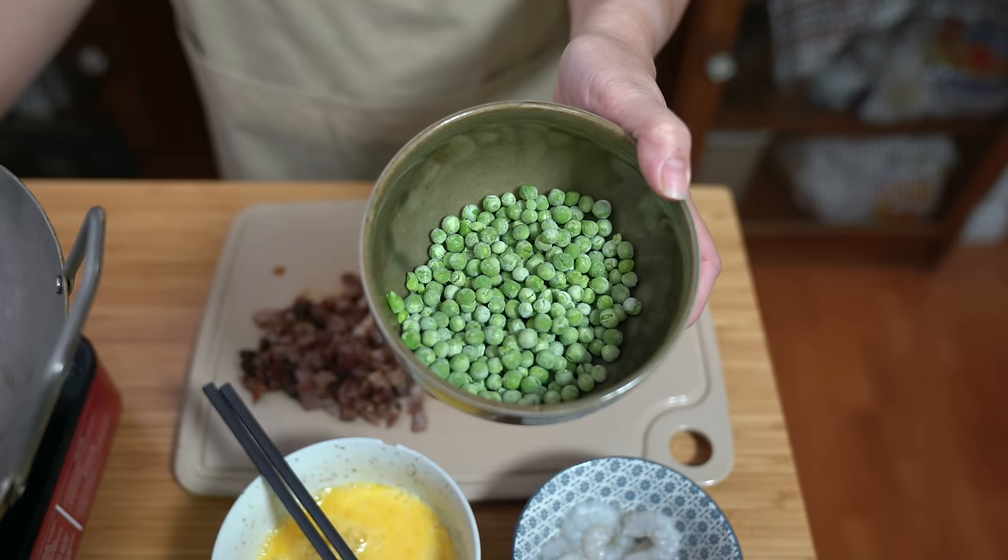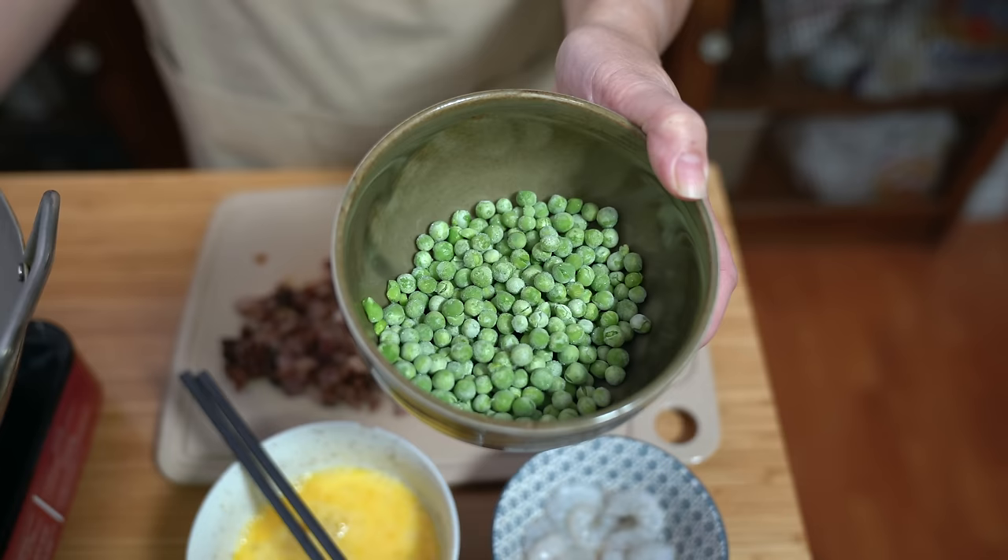I have half a cup of frozen peas. Typically in yang chow fried rice, people like to use peas and carrots, but I really dislike carrots in my fried rice. If you like them, by all means add them.